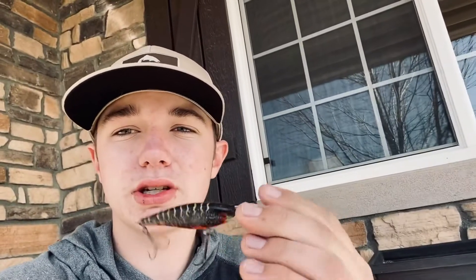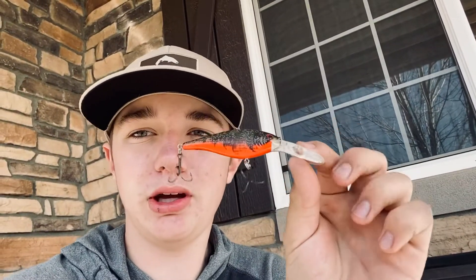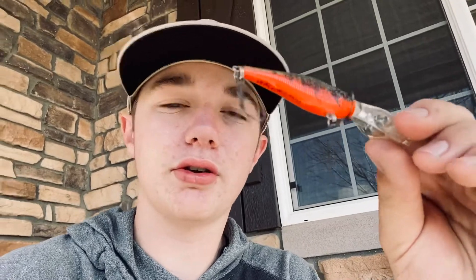Today I'm just going to be going over some of the ones I'll be using to start out. This is one crankbait I'll be using — it's a deep diving crankbait. It's pretty light so it's kind of hard to throw. But yeah, it's a green and kind of crawfish color on the bottom.